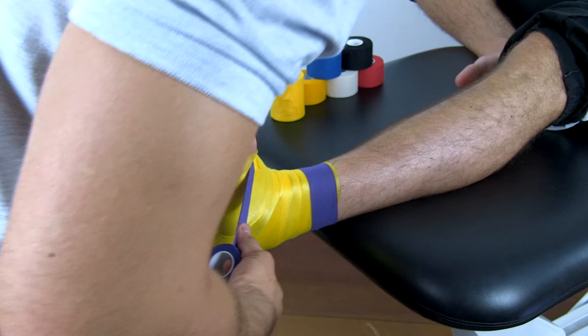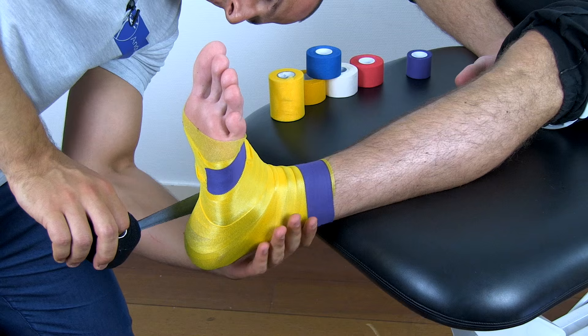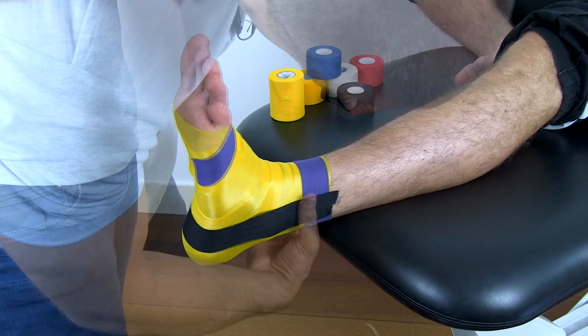Start taping a stirrup over both malleoli from medial to lateral. Make sure that the strips are taped with continuous stretch. I like to fixate all strips at the anchor points with another layer.